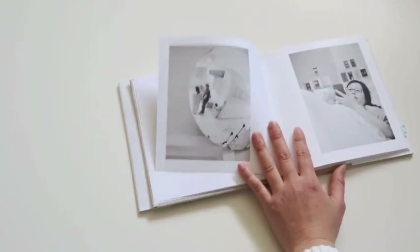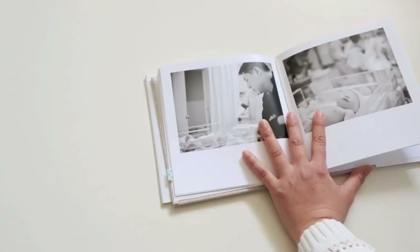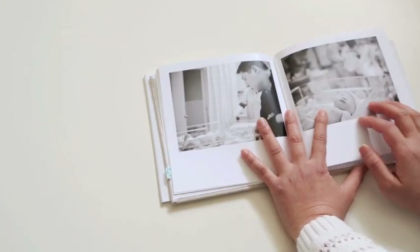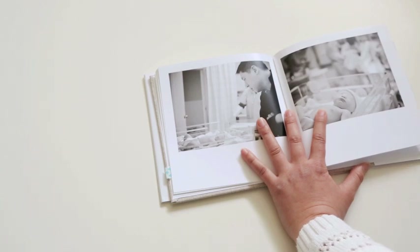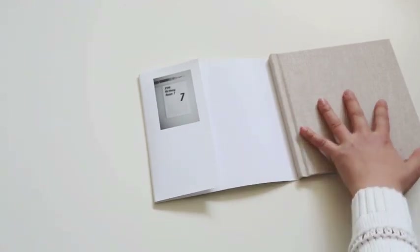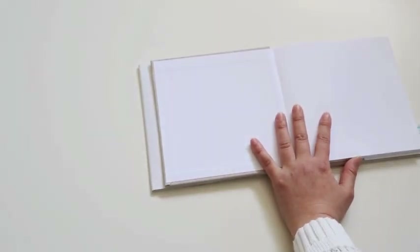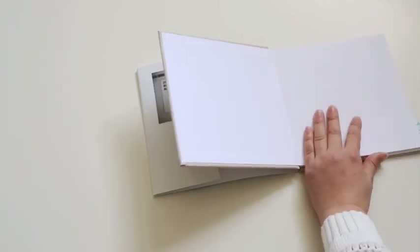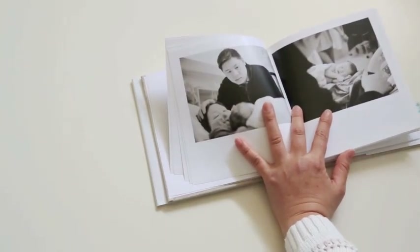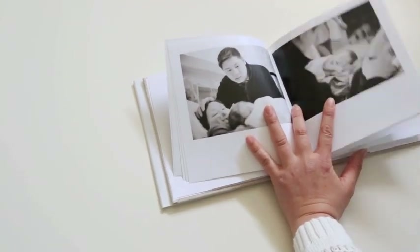There's a metallic sheen to the ProLine Pearl photo paper, so the images really jump off the page and the photo quality is so much better because it's actual photo paper. This book has 32 pages, hardcover with oatmeal linen, white end sheets, and the pearl photo paper — all for $49. Again, it's a small price to pay for something I'll treasure, and this will definitely get passed down to my kids. My advice: don't be cheap — go with the upgrades and make the book as durable as you can.